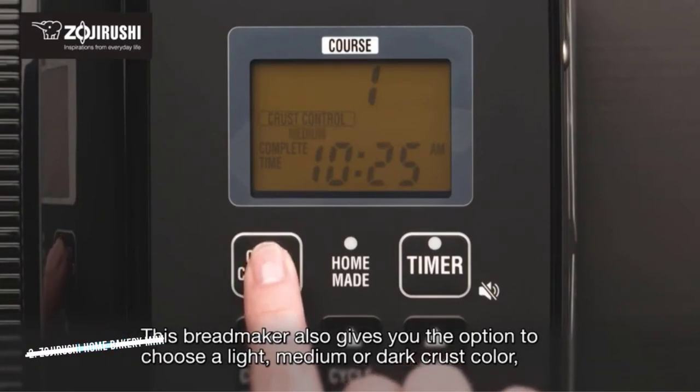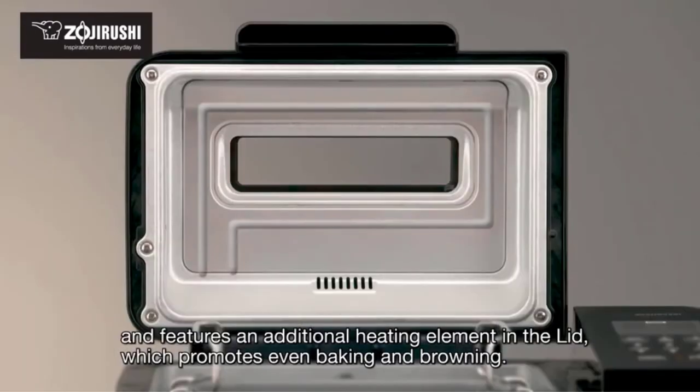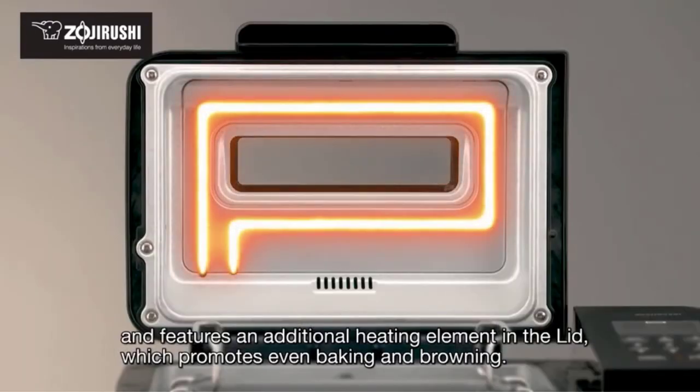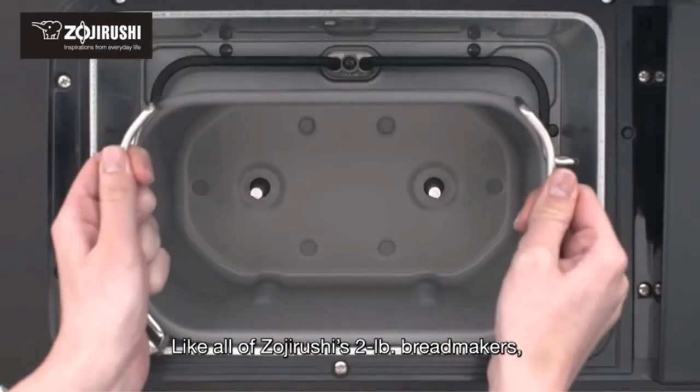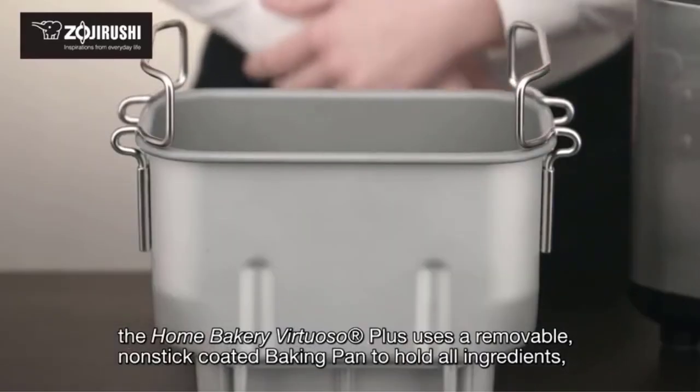Our tester notes that the kneading blade tends to get stuck in the bottom of the bread, making removing it from the machine a little tricky, but she thinks it's a minor inconvenience considering the consistently tasty bread that comes out and how compact the bread maker is.